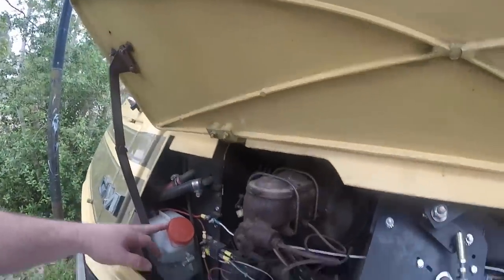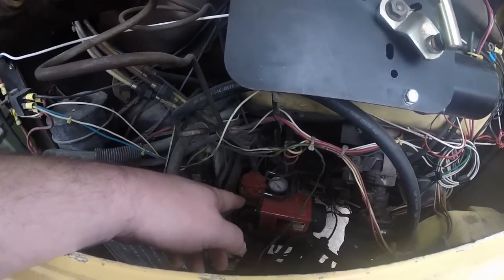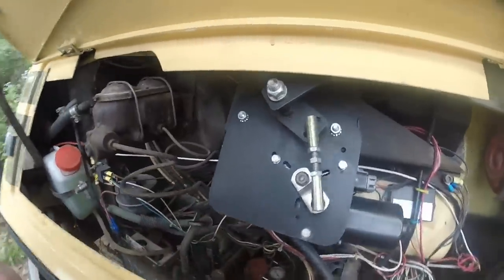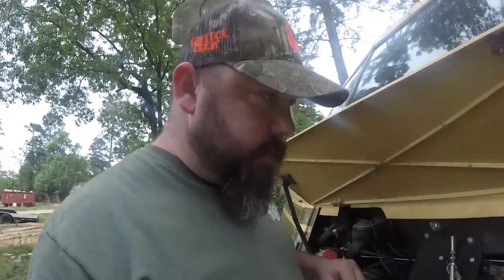That's the brake water and the air pump down there. You turn on the air pump and air up the system, and then inside there are levers that you can control the airbags with. I can also manually fill the air there.